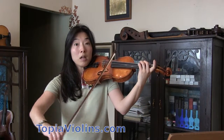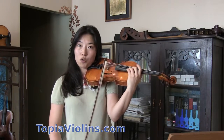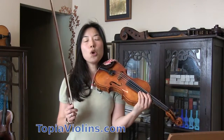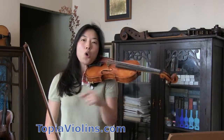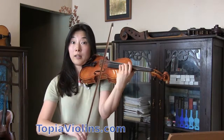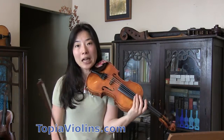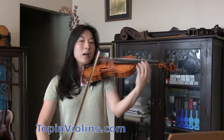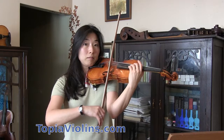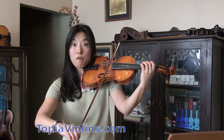When you go, use a completely relaxed bow — especially on the down bow, make sure the bow is completely relaxed. That's number one. Number two: your left hand shifting goes before your right hand. Meaning, your hand is already over there before your right hand moves. As an exercise, you can do a little slurred bow, multiple times, so that you train your left hand to go before your right hand.